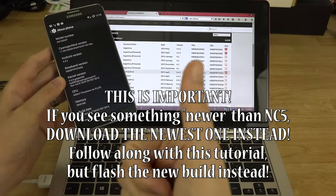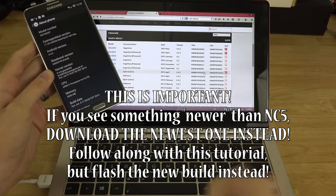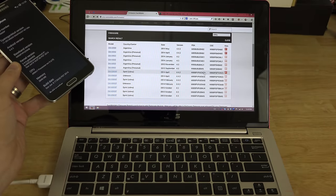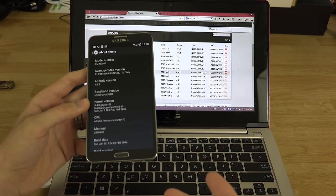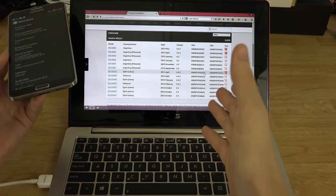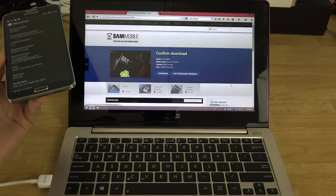Your baseband handles text messages, data, internet, and phone calls, so it's always good to have the latest one. If you're already on NAB, there's no reason not to accept the update or flash it. So we're going to click on NC5, which is the latest one.